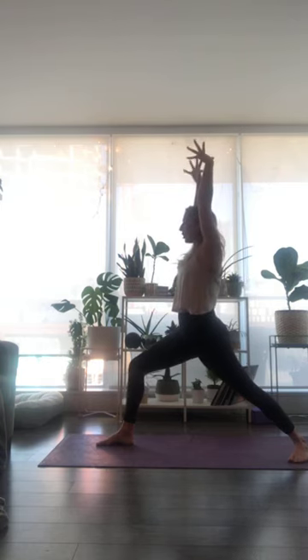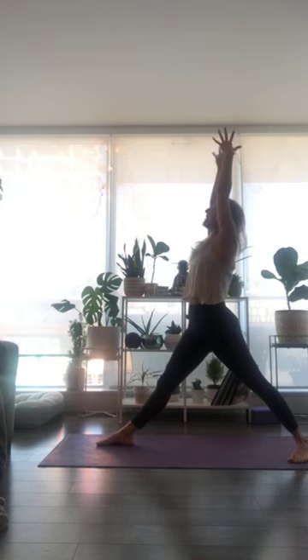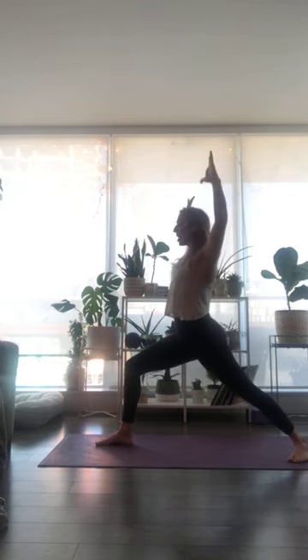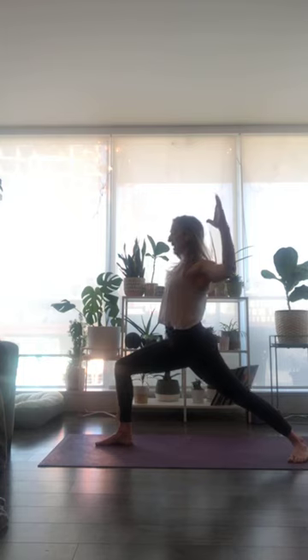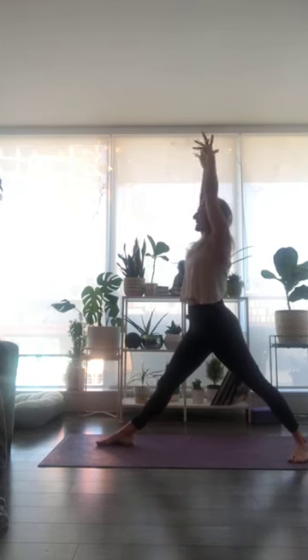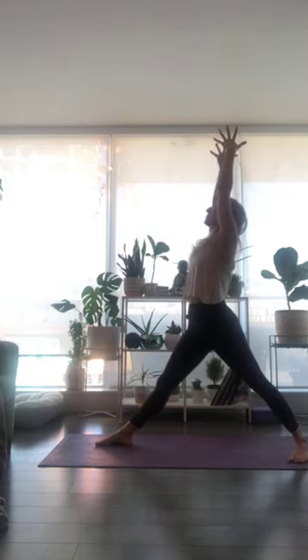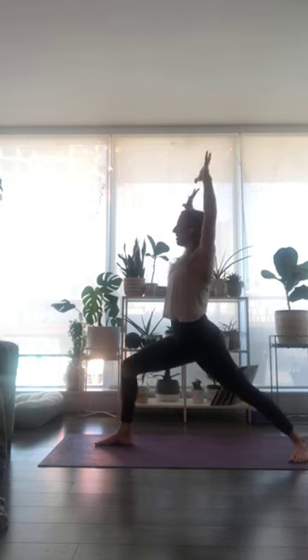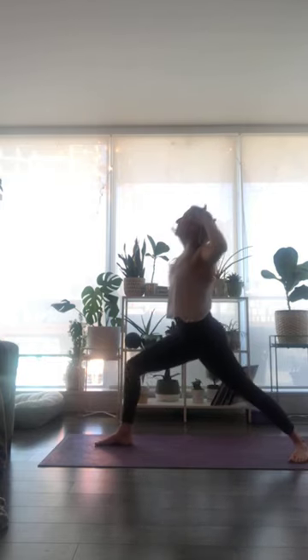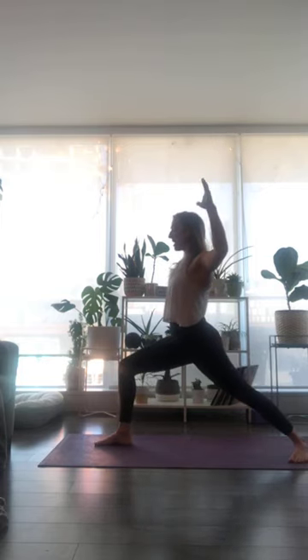Take a full breath in. Straighten into your front leg, reach fingertips up. Exhale, cactus the arms, draw shoulders down your back. Inhale breath, straighten into your front leg, reach up. Exhale, bend into the knee, bend into the elbows. Two more — inhale, lengthen, rooting to rise. Exhale to ground. Last one — inhale, reach up. Exhale, hold as you bend down. Interlace your fingers behind your back, roll your shoulders up and down — squeezing shoulder blades together, drawing palms of your hands together. Use your inhale breath to lift your heart in the opposite direction that your hands are moving.